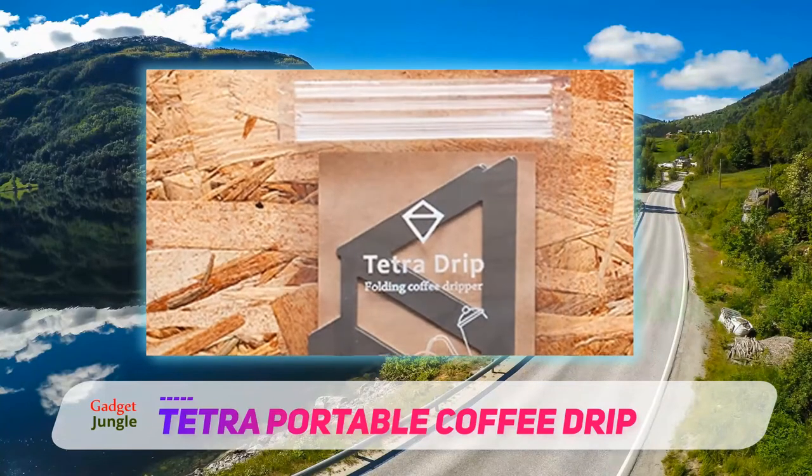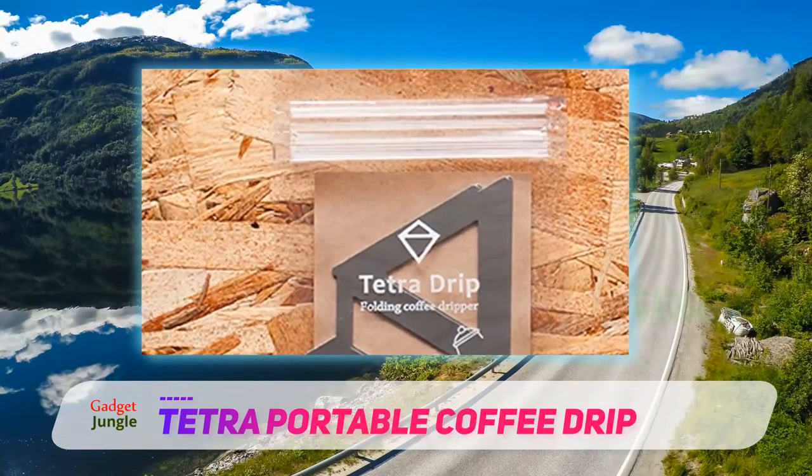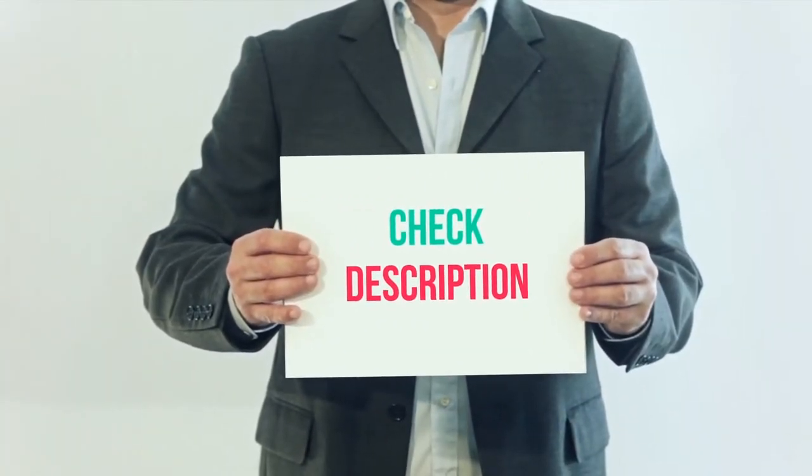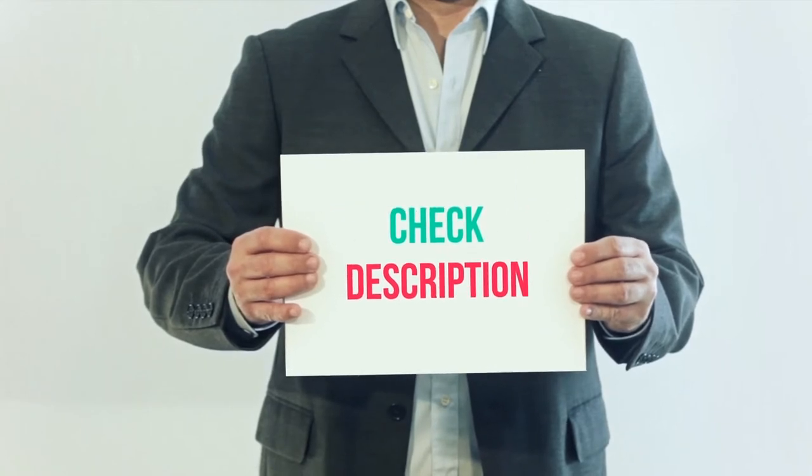The Tetra Drip is also available in a cheaper and even lighter plastic version. I've included the product link in the description — check it out for more information and the latest price.